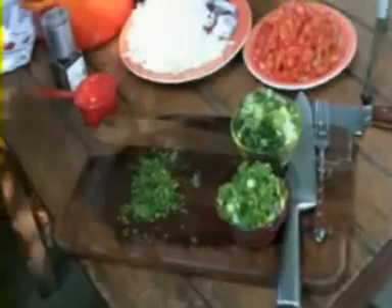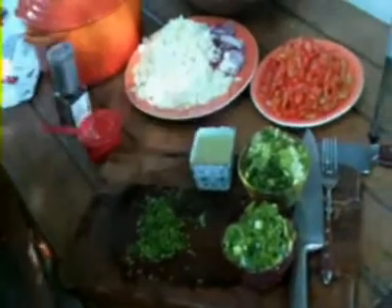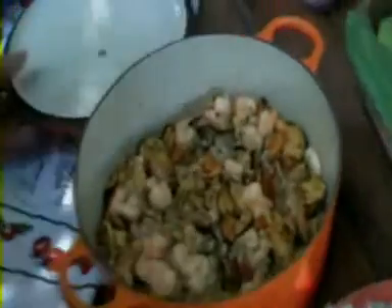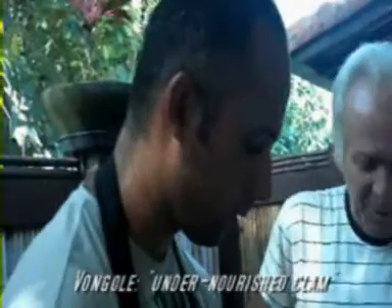We have here cebolinha — scallions. We have shallots. We have pimentão-verde — bell peppers. Now, this is the essence of it — we are doing condiments. What we have here: camarão — shrimp. Temos mexilhão — mussels. And we have vongoli — kind of a clam, an undernourished clam, but it's tasty.